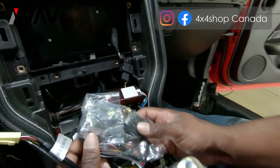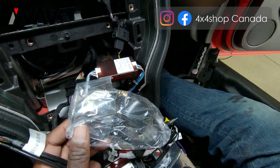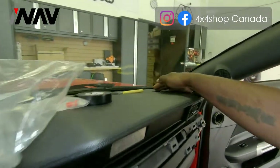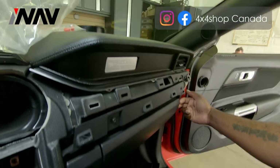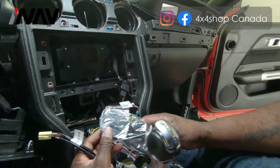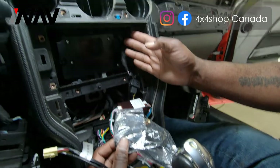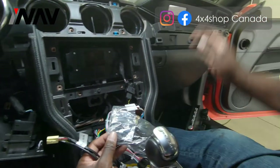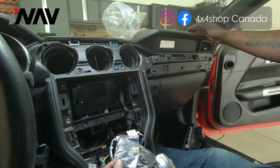This is our supplied GPS antenna, which screws into the back of the system. Normally we place the GPS antenna on the passenger side top dash panel and run it along the seam trims behind the housing into the opening for the radio. The reason is you get optimal signal when the antenna is not hidden behind dash plastics.